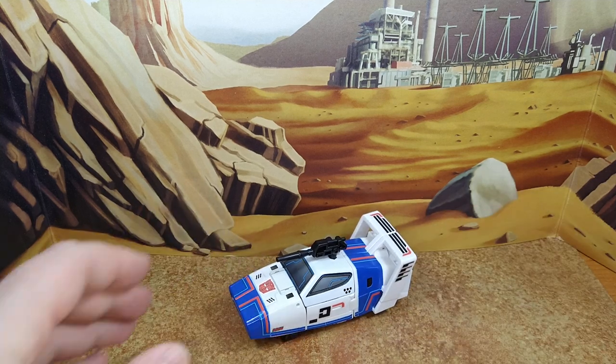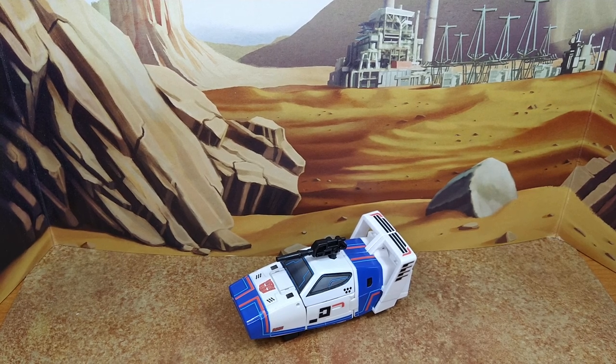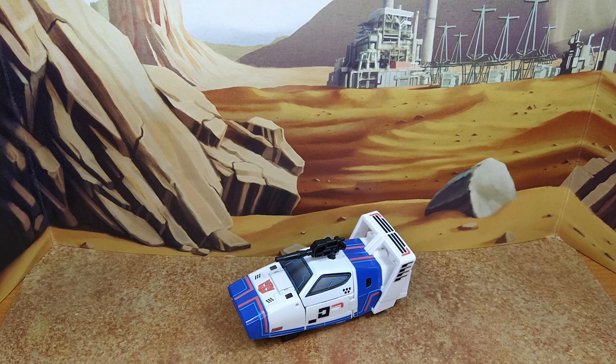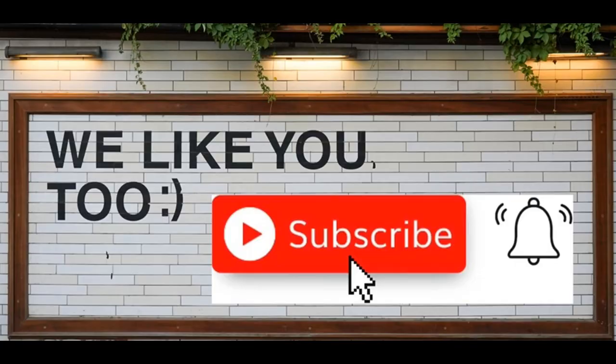Thanks for watching guys, that's going to be it. It was quicker because it's a fantastic set, easy to apply, had tons of fun, and not disappointed at all. Thanks for watching — I hope you enjoyed this review. If you did, please like, subscribe, and hit the bell. Leave a comment — I love reading those. Keep coming back, I have more on the way. And remember: nothing in life gives you the right to be an asshole. Take care.